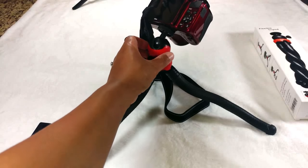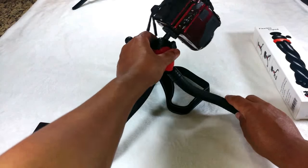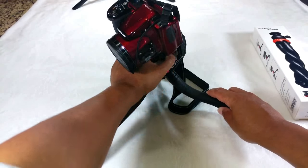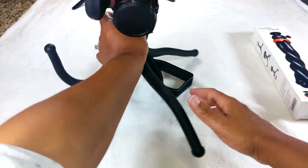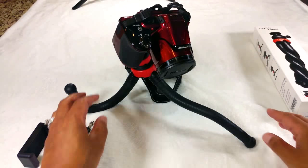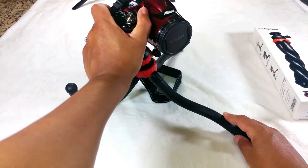As you can see, you can rotate it around, and then if you just screw it tightly all the way into place — there you go. So you don't have to worry about that, and I thought that was really neat.